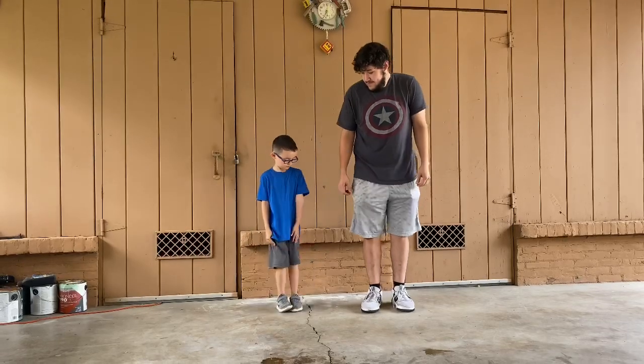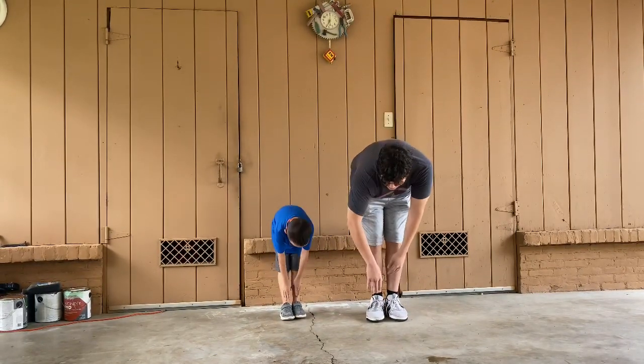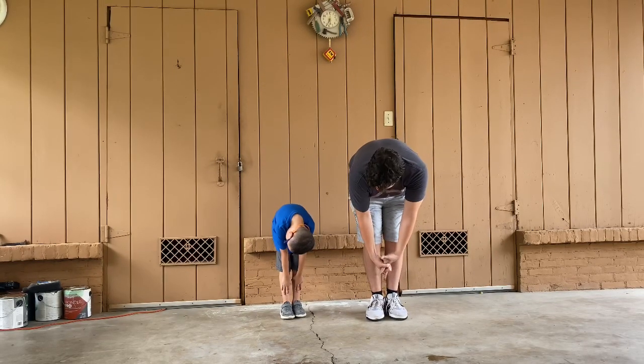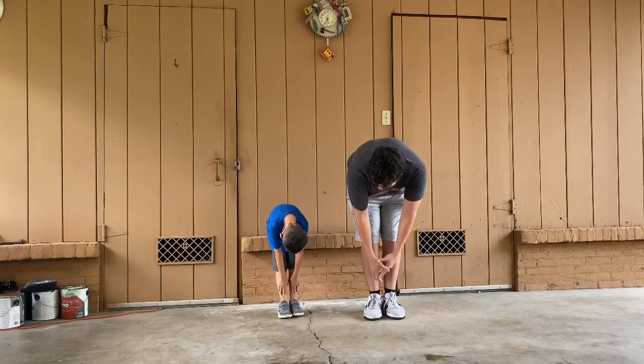Now we're going to do the big stretches. Put your legs together and you're going to go down for 10 seconds. Ready, AJ? Let's go. 1, 2, 3... 10.